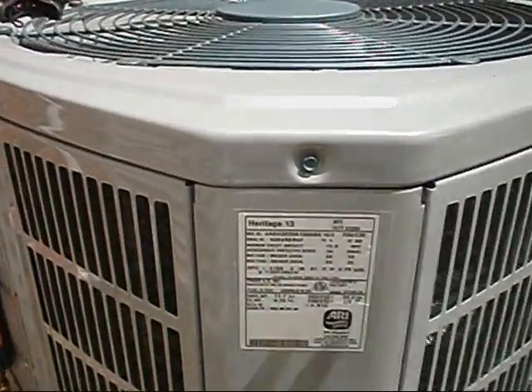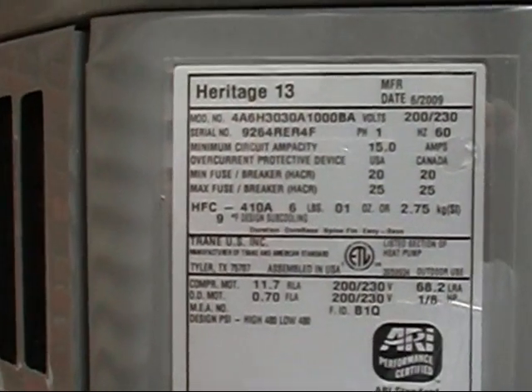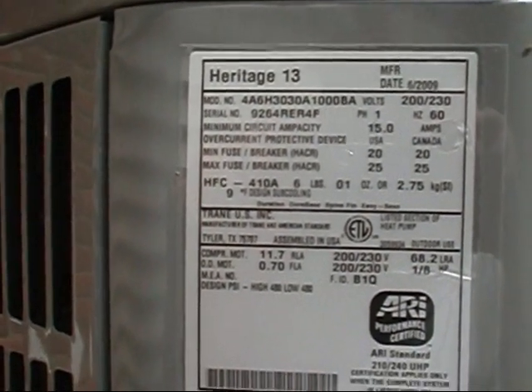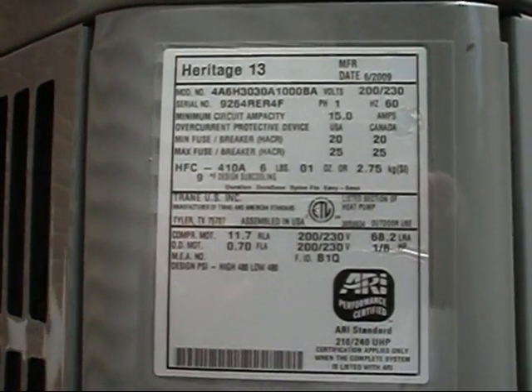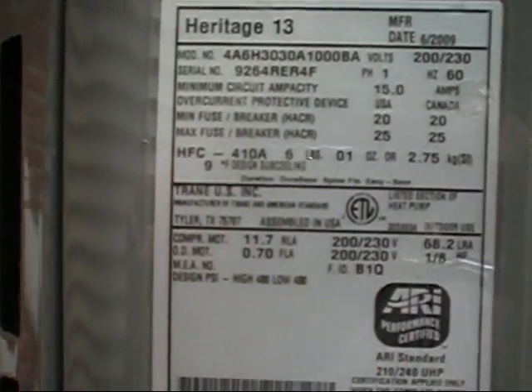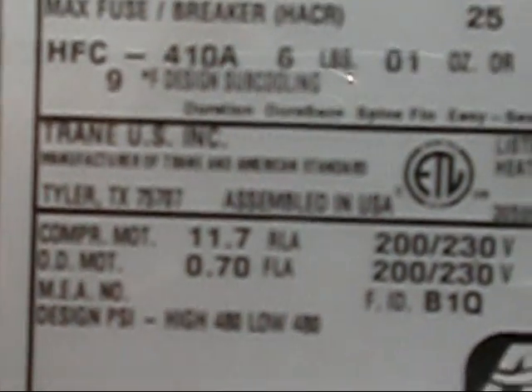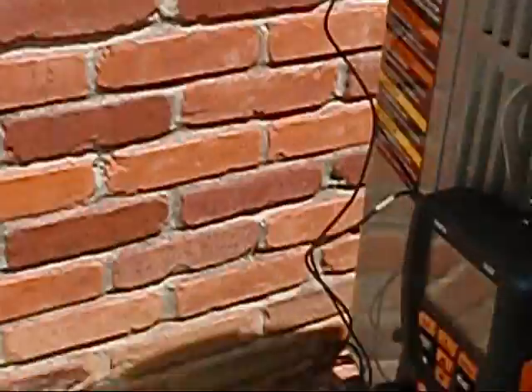Okay, y'all. We're out here at Brenda's unit, and like I said, this is the Heritage 13. It's an American Standard heat pump. I've got her on a dual fuel system over here. They said they love it. The design subcooling is calling for nine degrees — y'all see that right there? So we're going to hook the new Testo 550s to it. Once I get everything taken apart here, these caps are on tight — I just loosened them with my wrench.